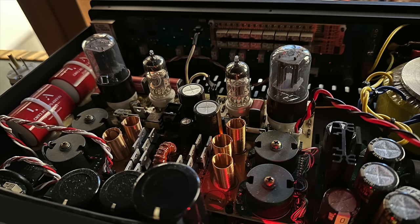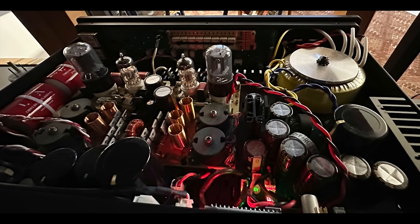I'll show you some pictures of the inside of this preamplifier, and note that the price starts at $4,450.